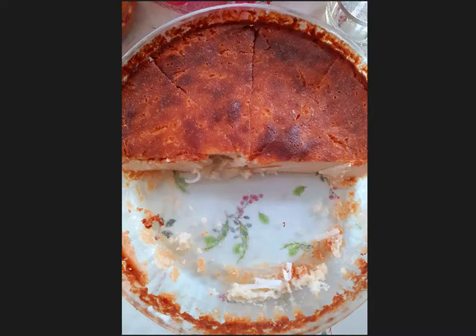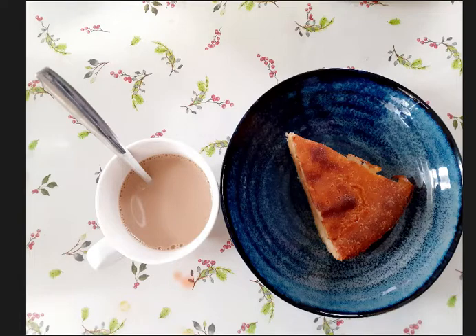My companions at home love this too. When it's already cooked, it looked like this, but the half is already gone because they already left me with only four pieces. Just one or two slices is good to go with fresh brewed coffee or tea or hot chocolate.